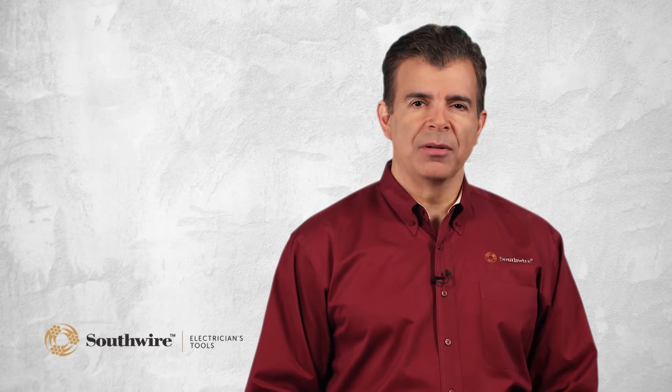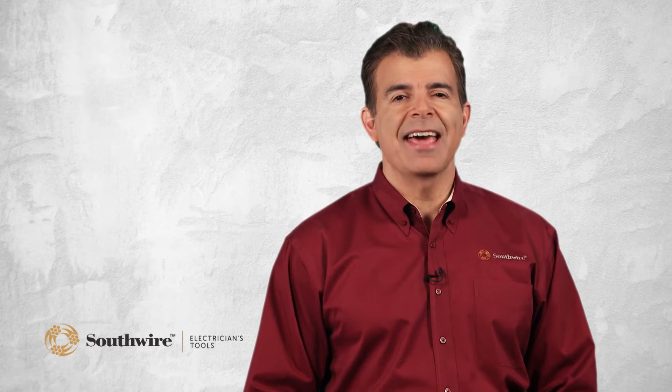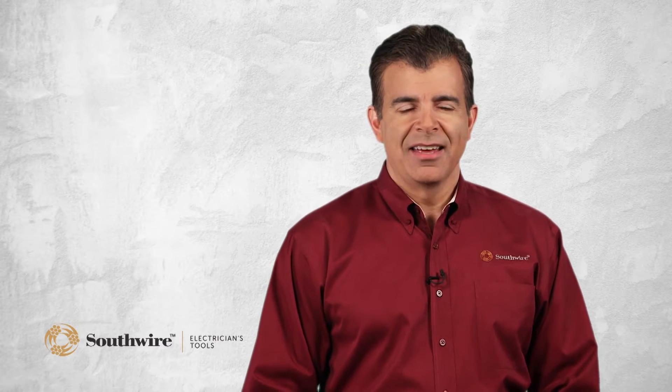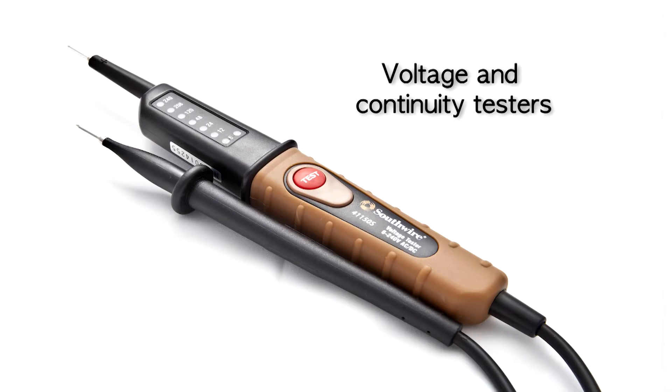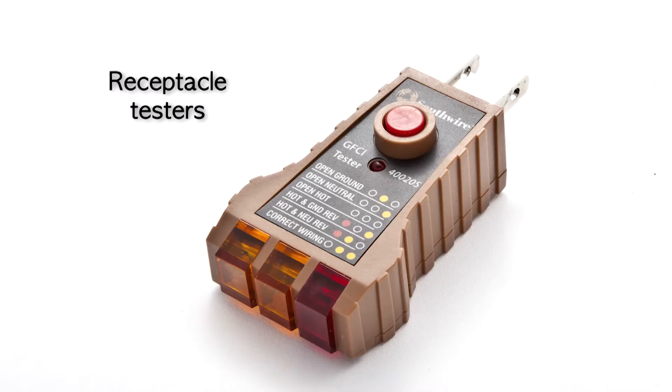Southwire's line of circuit testers are very useful tools for anyone who installs or maintains electrical equipment. These simple-to-use devices can quickly pinpoint electrical problems and help the do-it-yourselfer and professional electrician get the job done quicker. The circuit testers consist of the following categories: non-contact AC voltage detectors, voltage and continuity testers, and receptacle testers.